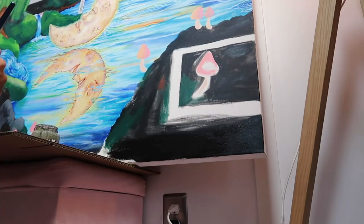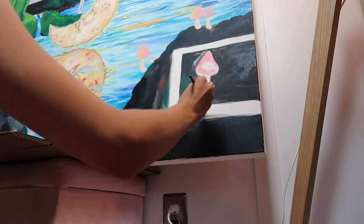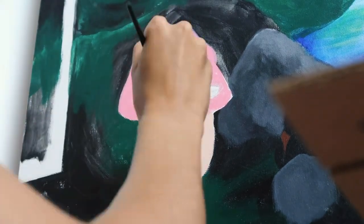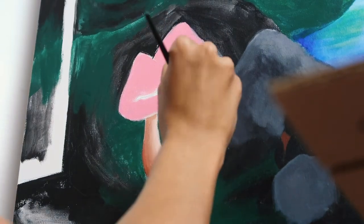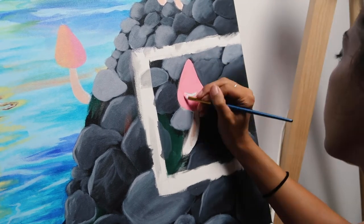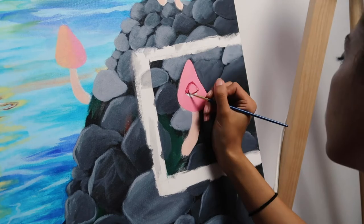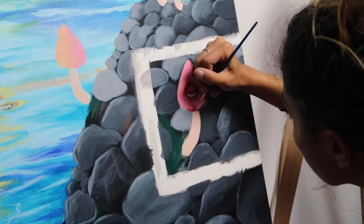Here I am going in on the soon-to-be rocks in the bottom corner. This painting is going to take a long time because I'm really going to go in on the details — I love it so much already. I feel like I've really been finding my style as an artist, which has been exciting. I've been getting a lot of new followers on TikTok and you guys have been super supportive of my art journey, which I appreciate so much.